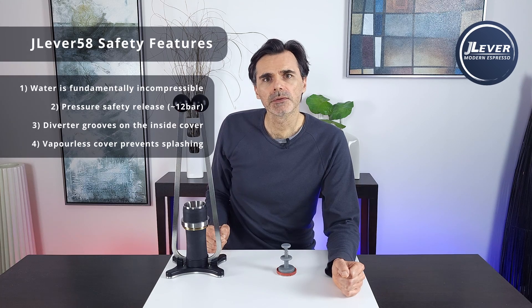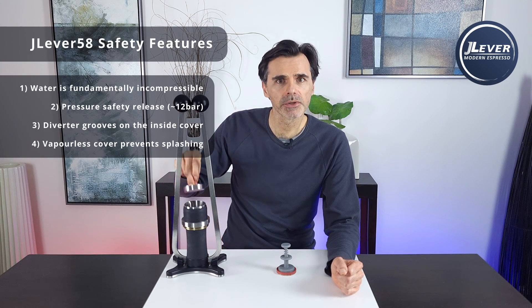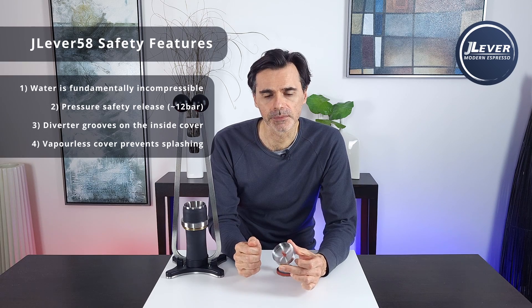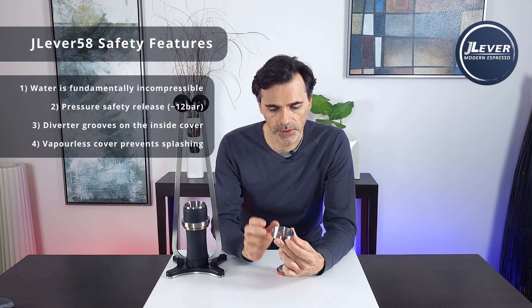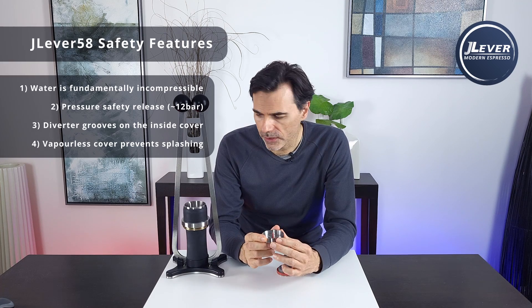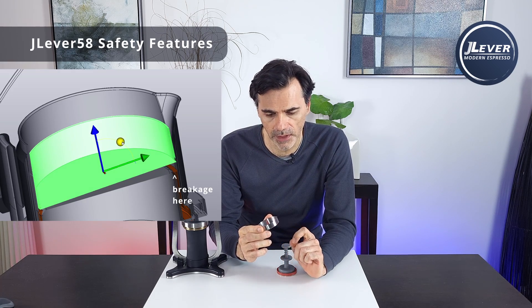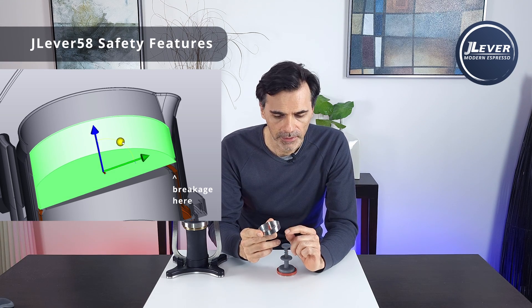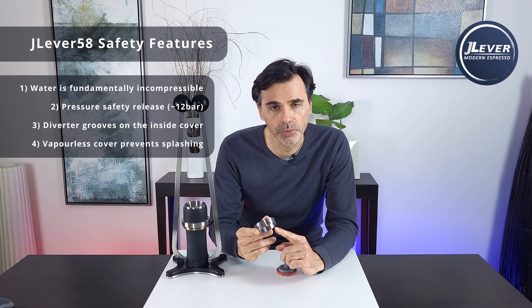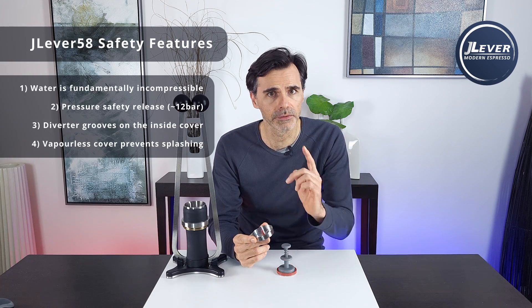Number four: as mentioned in our previous video, there's a vaporless extraction cover — we've got a first prototype here — and this doubles up as a safety mechanism. If you pull your shot with this in place and you get a basket failure, what's going to happen is a spray of water will push the edge of this up within the chamber, causing it to tilt and jam. That leading edge will then stop that spray of water from going up and out of the system.